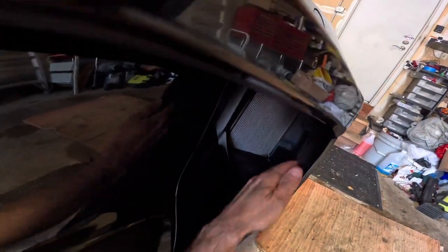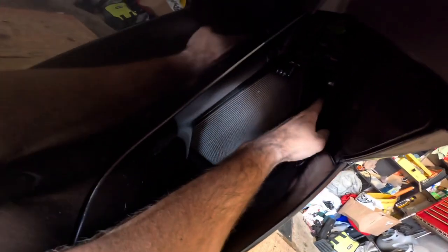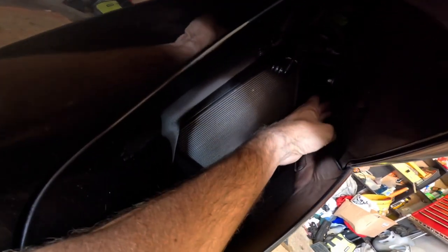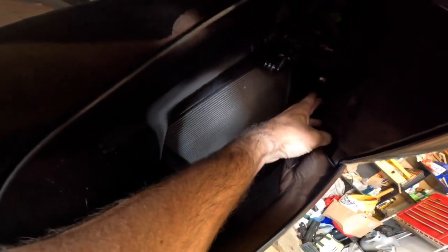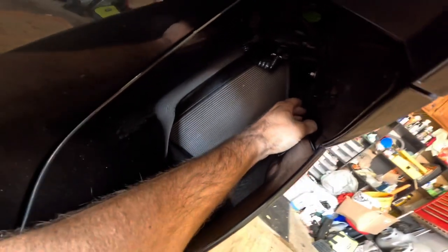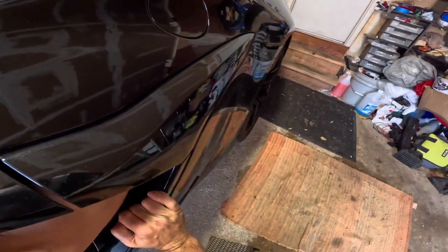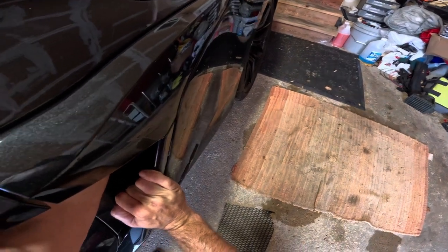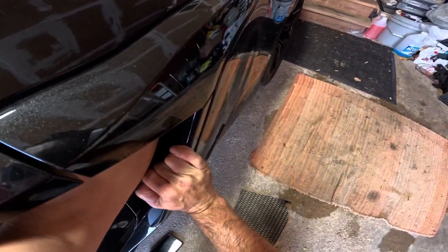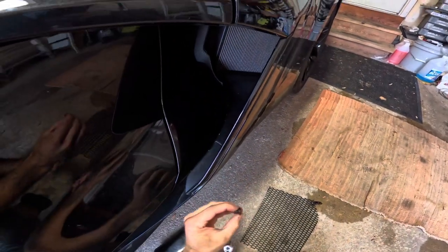The next step is to go up in here — it's really hard to see, but there is a second 8mm bolt right here. We're going to remove that right there. Got our 8mm socket and we'll remove that.